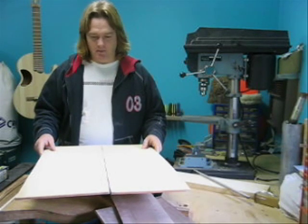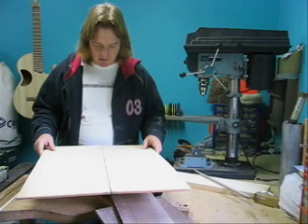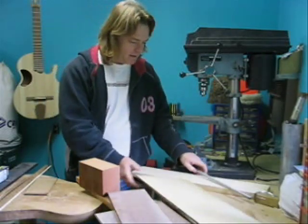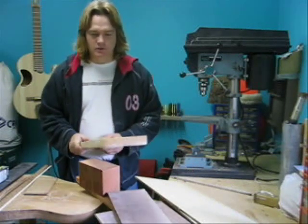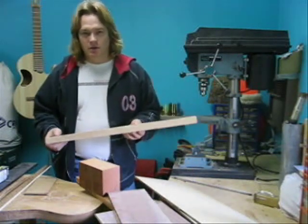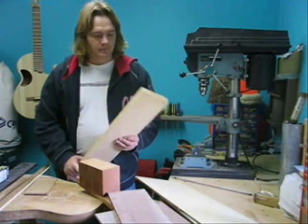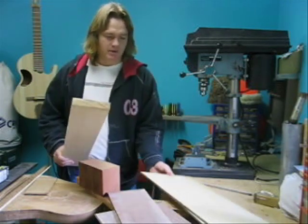This is also bookmatched, though you can see the grain is quite subtle. We've got a block of Sitka spruce here, and this is used to make all the bracing that will go on the soundboard and on the back. This gets cut up into the various bracing pieces and we'll talk about that later.